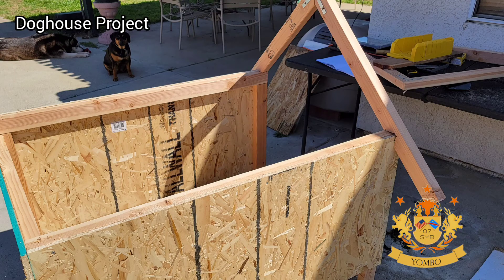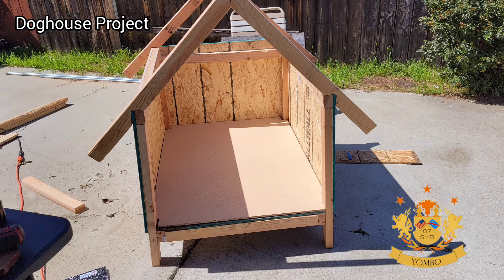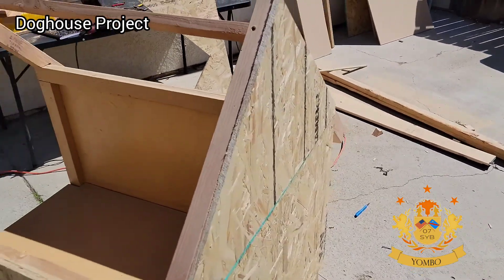I used plywood that I got from Home Depot where there was a discount because it was scrap wood sitting there, so I got it at a very good price. The floor was actually recycled from a previous project. Like I said, I wanted it to be a solid house for my dog.